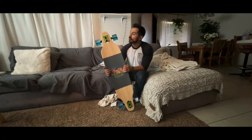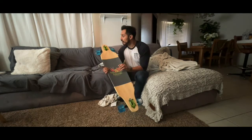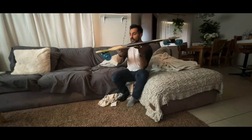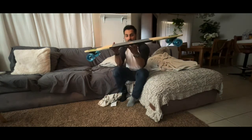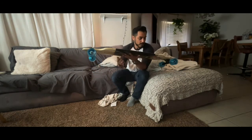It's got 72 millimeter Nine Ball wheels with 78a hardness — or softness, however you want to say that. It's a drop-through deck, obviously, with a pretty good concave to it — I love that concave. It's also got reverse kingpin trucks, and these bushings look really nice.